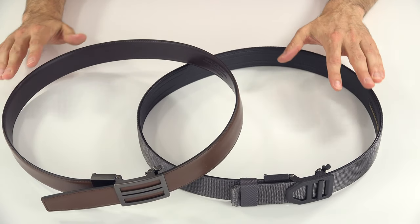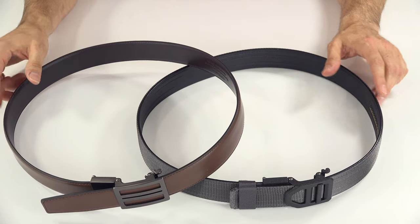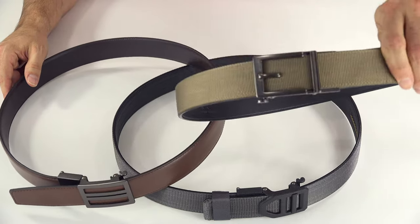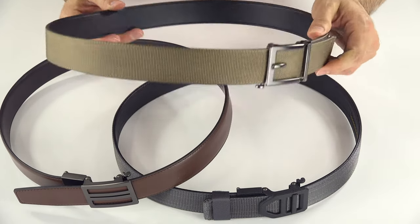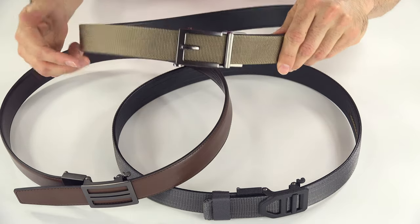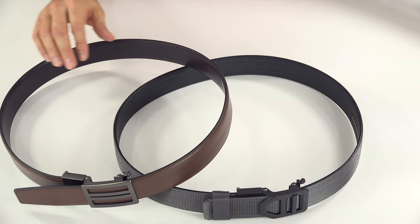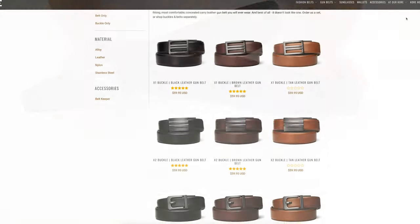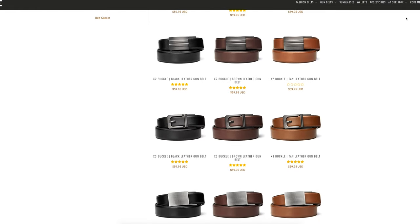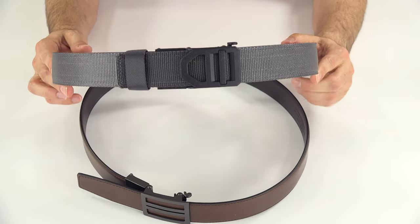The gun belts are an inch and a half wide. They also make fashion belts that look somewhat like the gun belts, but this nylon fashion belt is not made to be used with a gun and does not have the newer reinforced buckle. The fashion belts are also an inch and three-eighths instead of an inch and a half, so be careful not to confuse the two. There are lots of options, and the newer ones are noticeably more comfortable — so if you have an older one, consider upgrading to the new power core version.